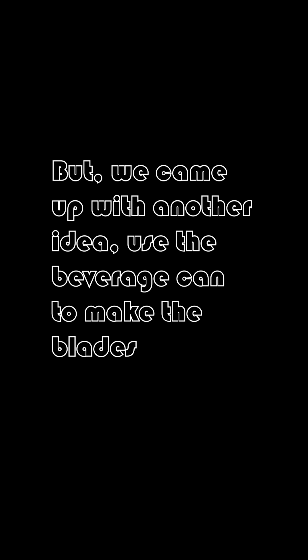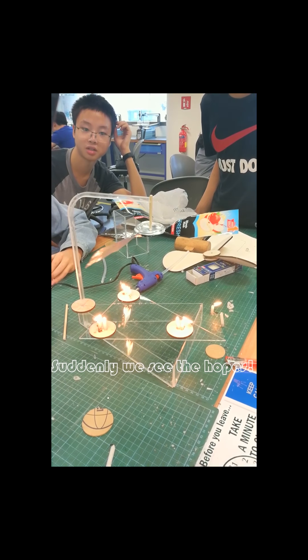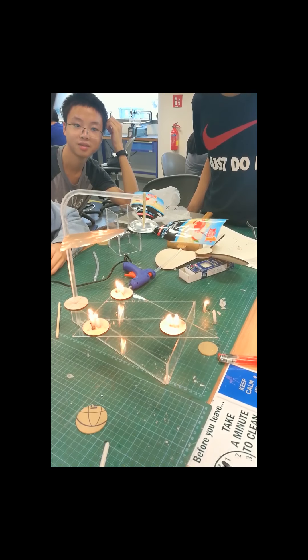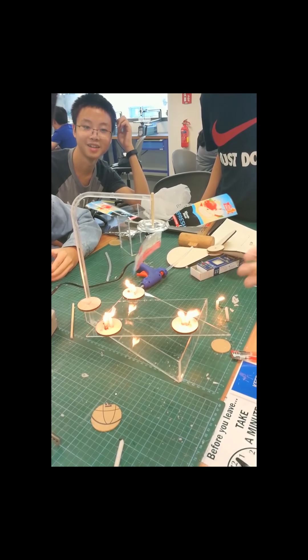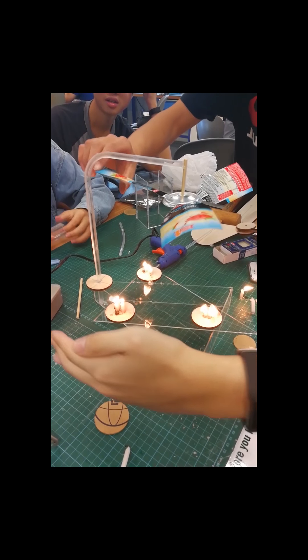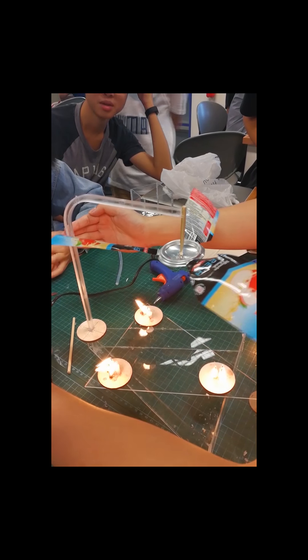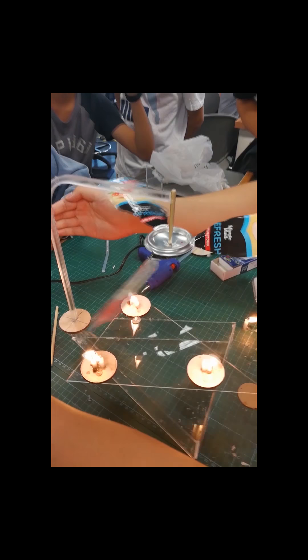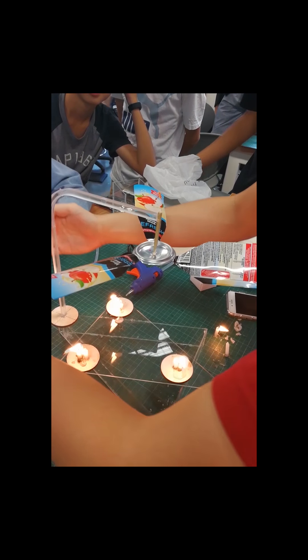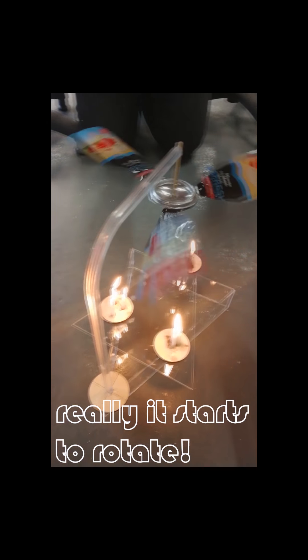It seems that our project did not work at all. But we came up with another idea — we used beverage cans to make the blades. Suddenly we saw some hope. It appears that the wind on the top surface was too strong, so our group decided to test it under the table. And wow, it really started to rotate!